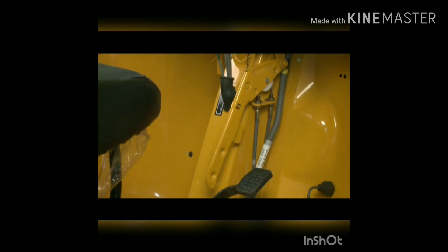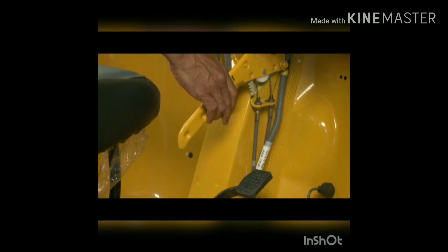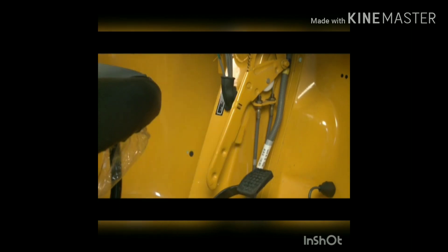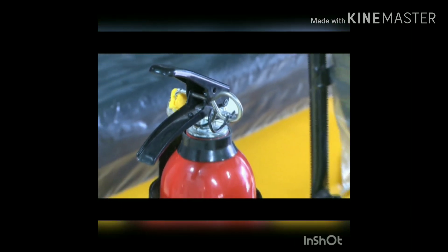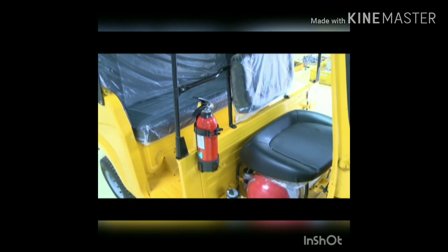Vehicle parking: this is the parking brake. Press the knob, lift the lever up, and release the knob to engage. To release the parking brake, press the knob and push the lever down completely. The fire extinguisher is located next to the driver's seat on the right-hand side.